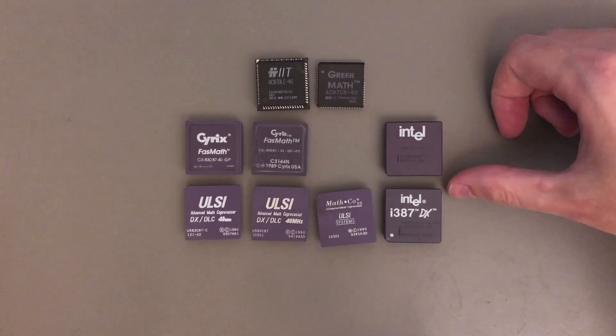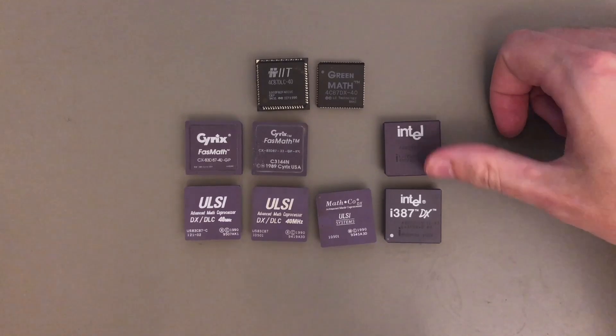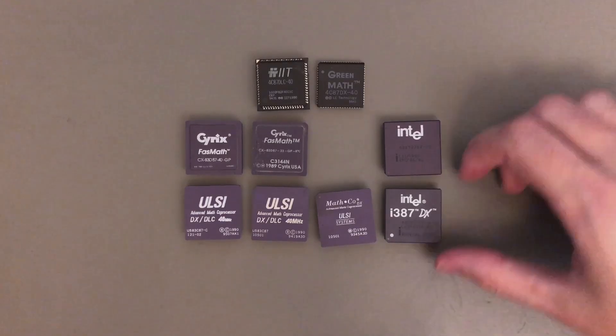Here we have the Intel ones — all are just branded as 387DX. Last time we had the top one, and now we also have this one with a nice white logo. But again, these two performed exactly the same, so in the end I'm gonna keep only one of these.